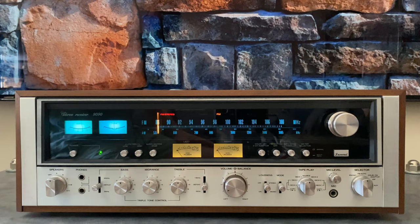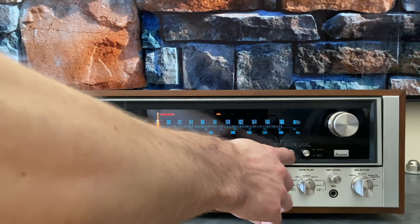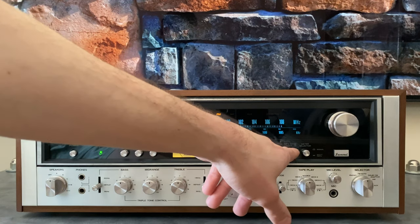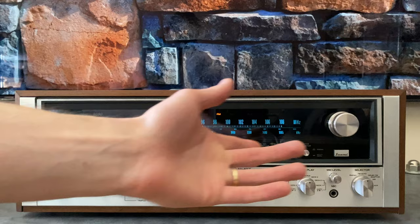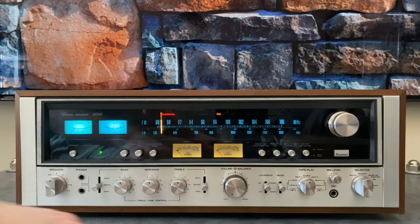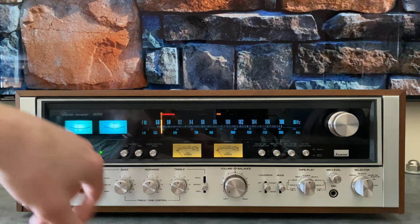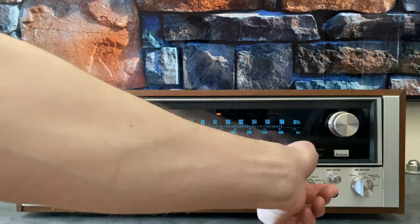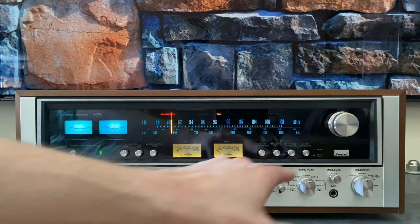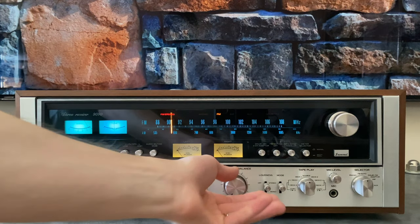I'm going to try to get my mic right next to the speaker so you can hear the MPX noise canceller in action. That's the MPX noise canceller — the DB does not have that feature. Another feature the DB doesn't have is multipath. This is actually a great feature for setting up your antenna if you've got interference between stations. As I'm moving that, you'll see we've got multipath here — even though this station is coming in, there's interference. If we go to a strong local station, we'll see the multipath is almost nothing. That's a feature that was taken out in the DB to make room for the Dolby circuit.